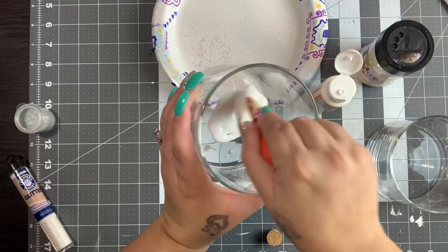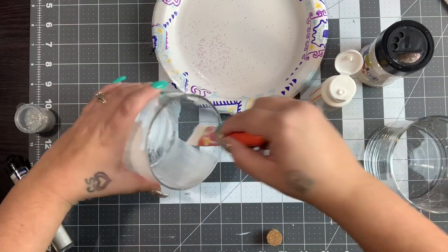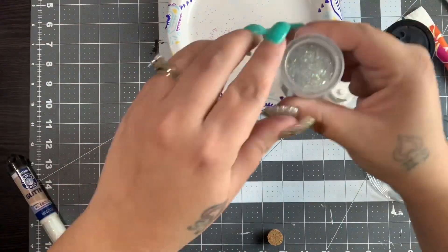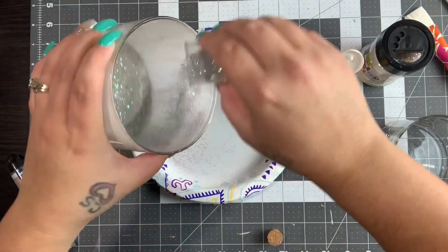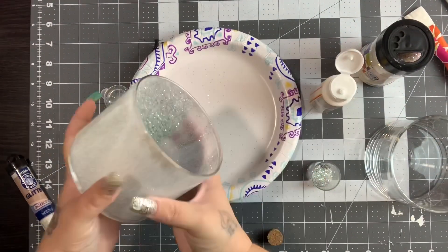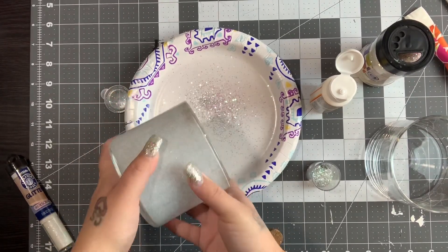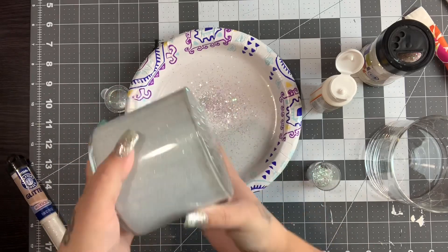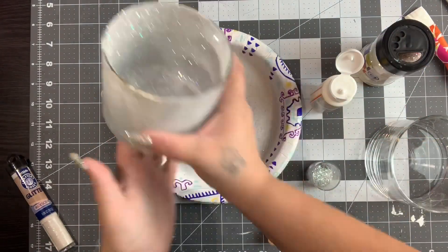I take some matte Mod Podge and just pour some in the bottom, then evenly disperse it throughout the inside of the jar. I then take my glitter and sprinkle it on the bottom and sides as best as I can, then take the remaining glitter inside and shake it around — turning it and shaking a little to the edge so I know the edge is getting covered too. I do that for the whole inside, making sure everywhere I had Mod Podge the glitter stuck. Then I pour the excess glitter back into the jar and do the second one.